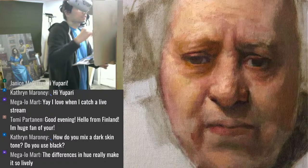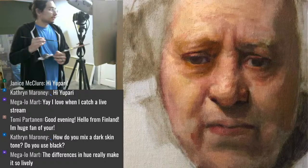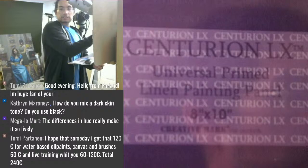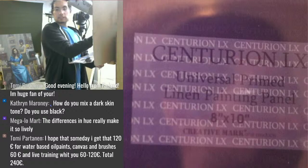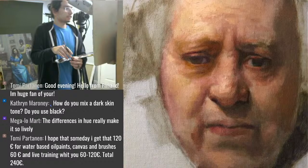I'm carefully dragging across a good quality linen — it's stretched over a wooden panel. This is a Centurion LX Universal Primed Linen painting panel. You can look that up on Jerry's Artarama or wherever you like to purchase. They're really nice — the texture is not too bad.